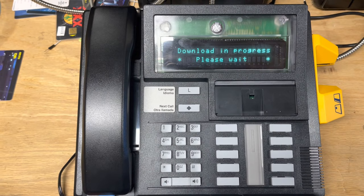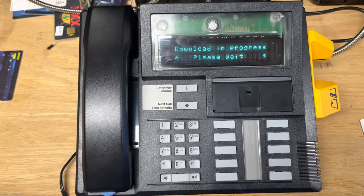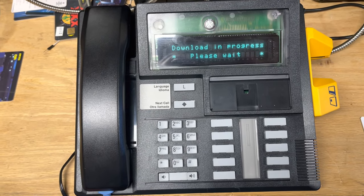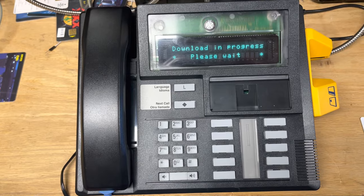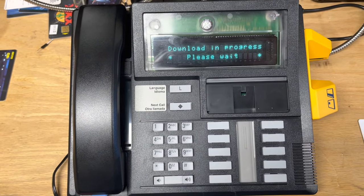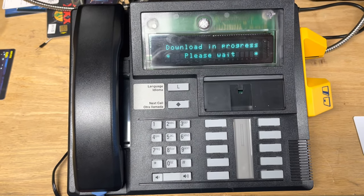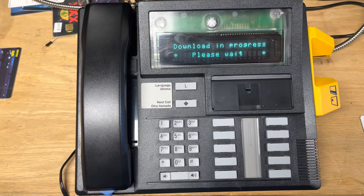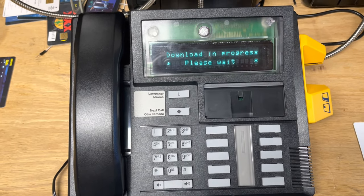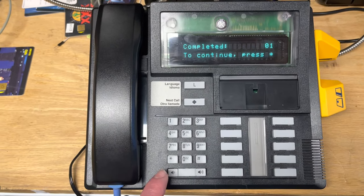The download takes place at 1200 baud and each packet is only 255 to 256 bytes long maximum, and there's a gap of about 100 milliseconds between each packet, so it takes quite a while to download the whole phone the first time, especially because it's also updating all the text inside the phone. And there we go — it's completed.